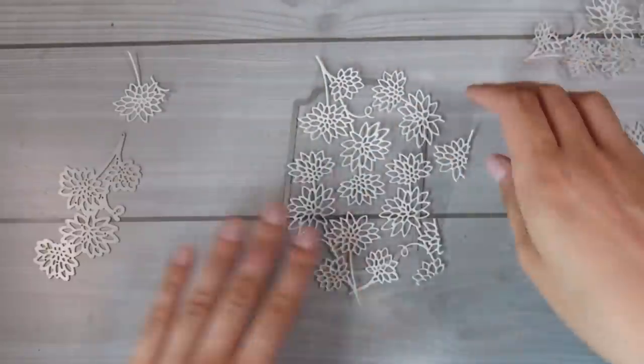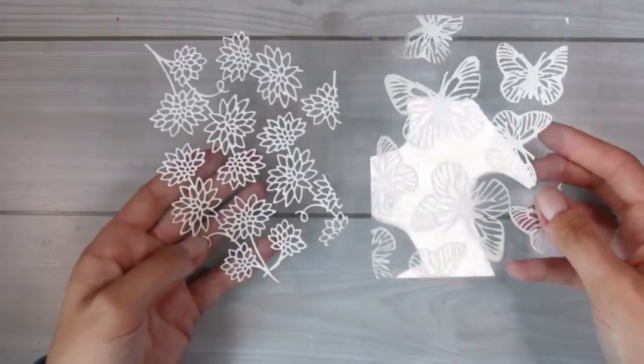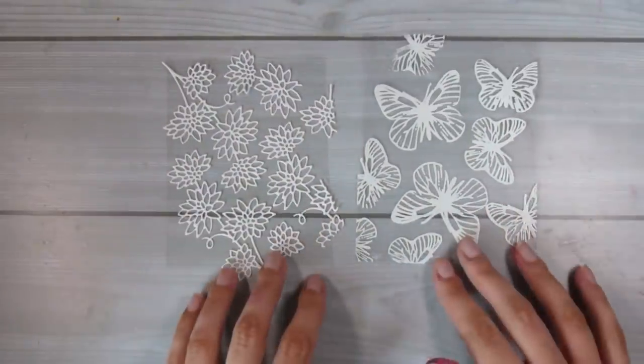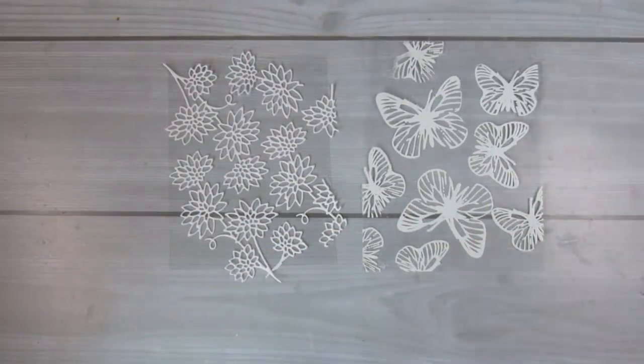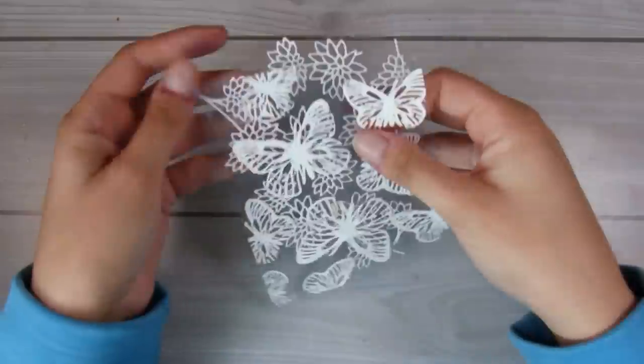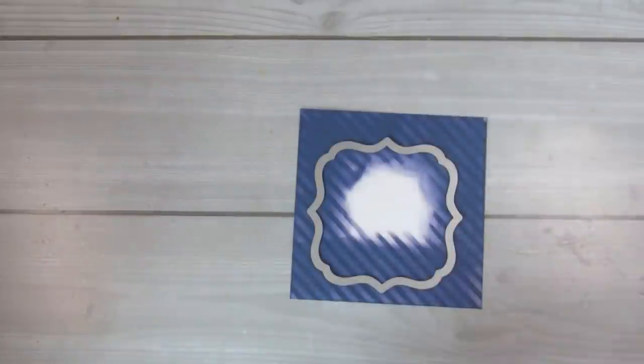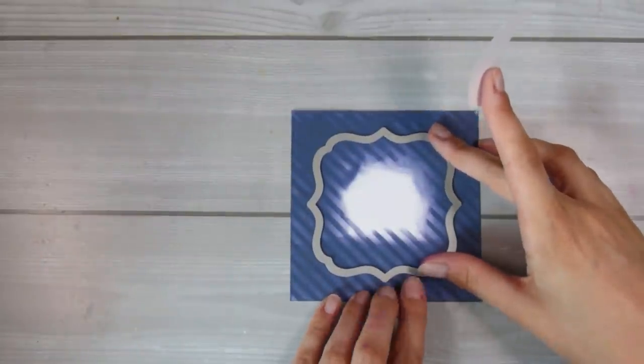I've pretty much got the whole front of the die covered. Those are the two different ways to get white detailed patterns on the front of your clear acetate sheets. Both work equally well and look very similar in my opinion, so now it comes down to putting these two cards together.